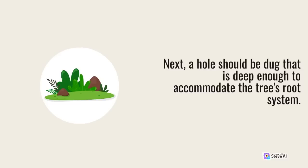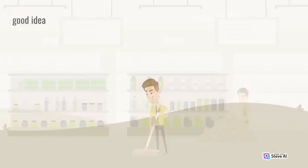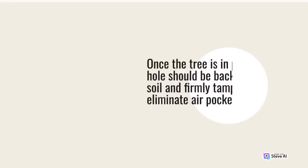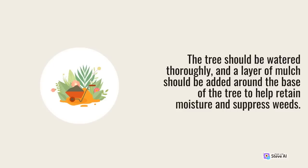Next, a hole should be dug that is deep enough to accommodate the tree's root system. The hole should be wider than the root ball, and the sides of the hole should be sloped to allow for proper drainage. Before planting the tree, it's a good idea to add a slow-release fertilizer to the bottom of the hole. Once the tree is in place, the hole should be backfilled with soil and firmly tamped down to eliminate air pockets.